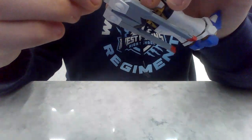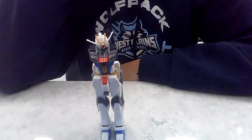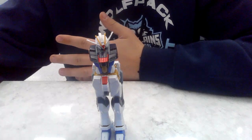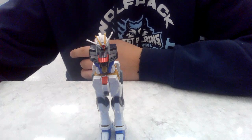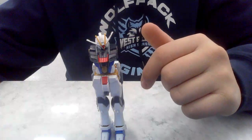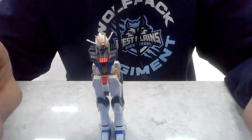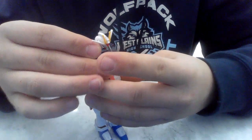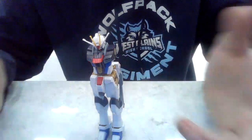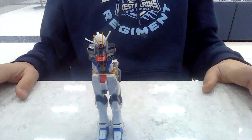It snapped the peg that connects it to the ball joint inside. All I had to do to fix it was super glue it, but now it is really fragile. I just want to let you all know that it is prone to do that. I was trying to fix the ab crunch because it wouldn't move, and I may have pulled a little too hard instead of wiggling it out like I usually do. I went to move it and it just snapped, so I glued it back together.